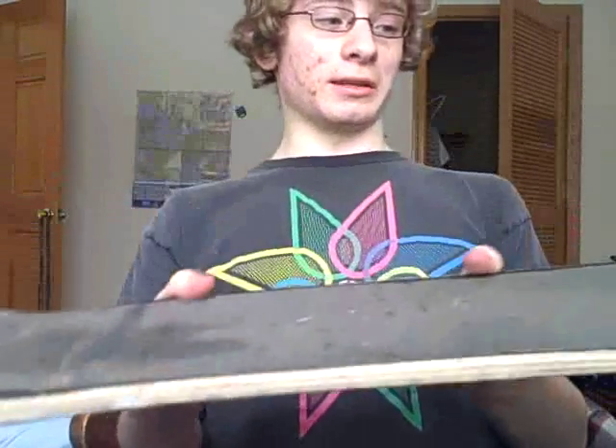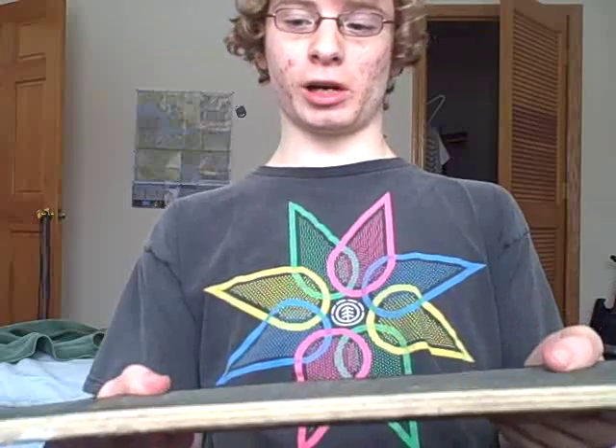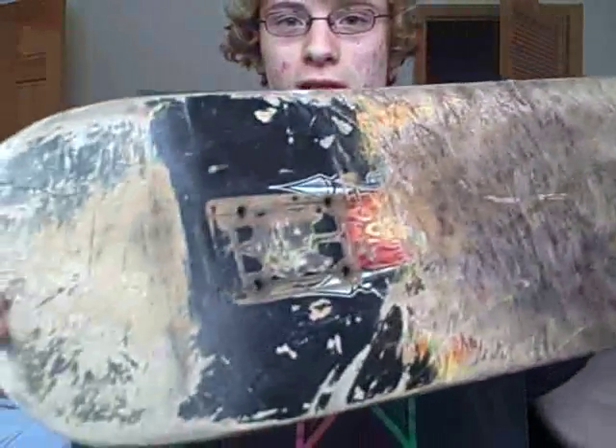I skated this one like two years ago when I was 14. I rode it from November until like February — November of '07, February of '08. It was pretty much alright. It's the deck I started doing noseslides and tailslides with.